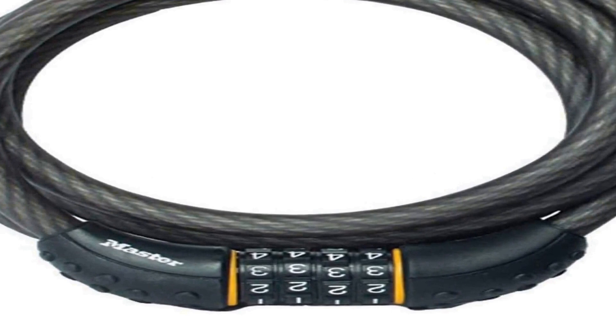Durable design: cable is made from braided steel for strength and flexibility. Protective vinyl coating helps to prevent scratches. Specifications: 6 feet cable length, 1.5 inch outside diameter. See more product details.